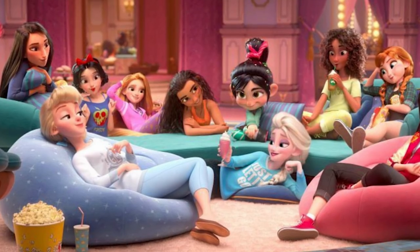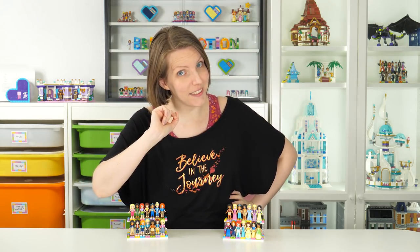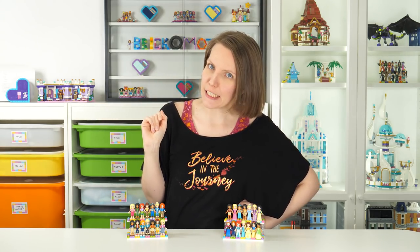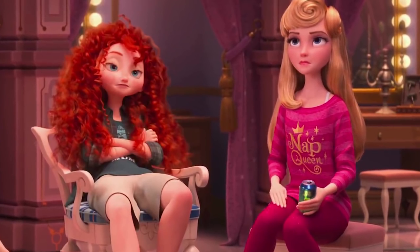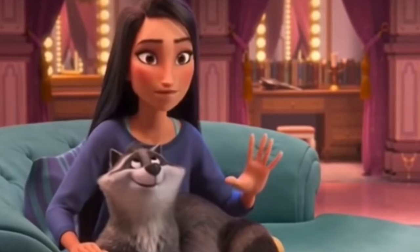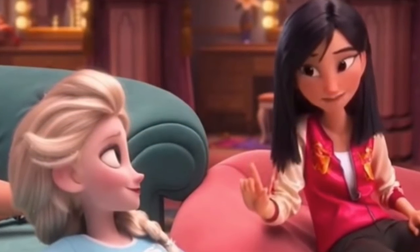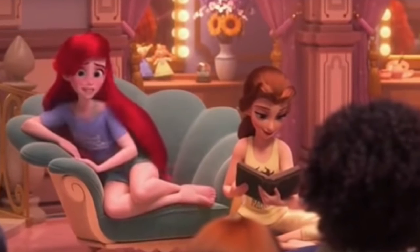Originally, I wanted to make the outfits look exactly like in the Wreck-It Ralph 2 movie. However, there were a few obstacles. First of which was I couldn't get good enough screen caps of each individual princess — to see which colors she was wearing, how long the things are, what the pattern might be, etc.